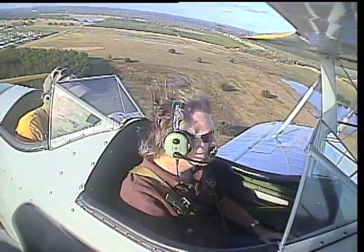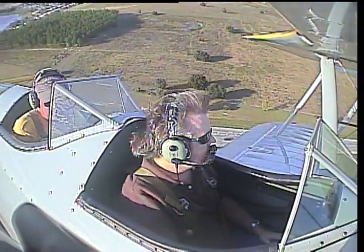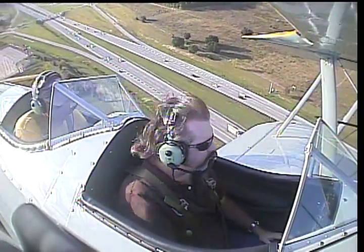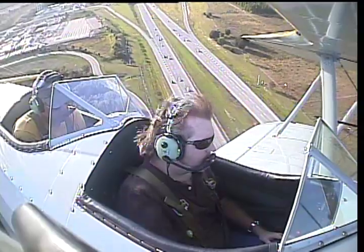Alright, let's make a left-hand turn — ease that stick to the left. She will roll to the left. You can get the angle of bank that you want, then bring the stick back to neutral. Now glance at that little black ball on your instrument panel. You see how the ball is right in the middle? You don't have to use any left rudder and the ball is in the middle — that tells you it's a perfect turn to your left.